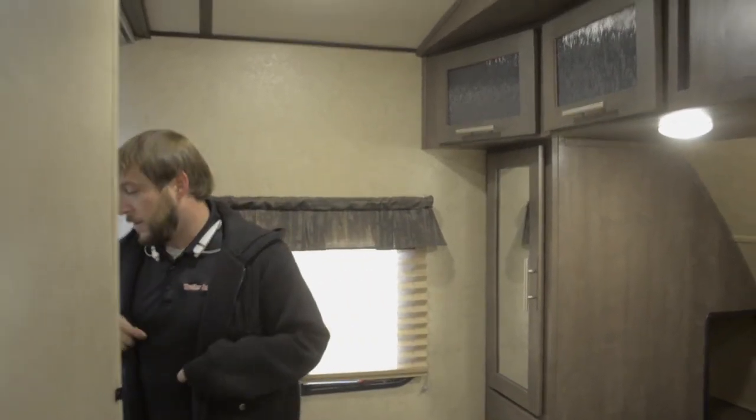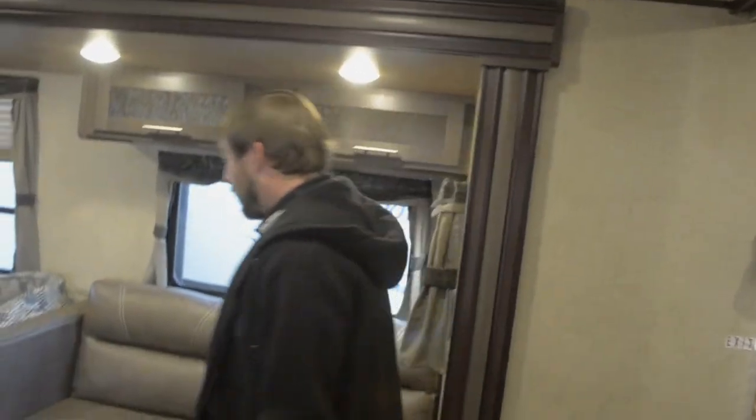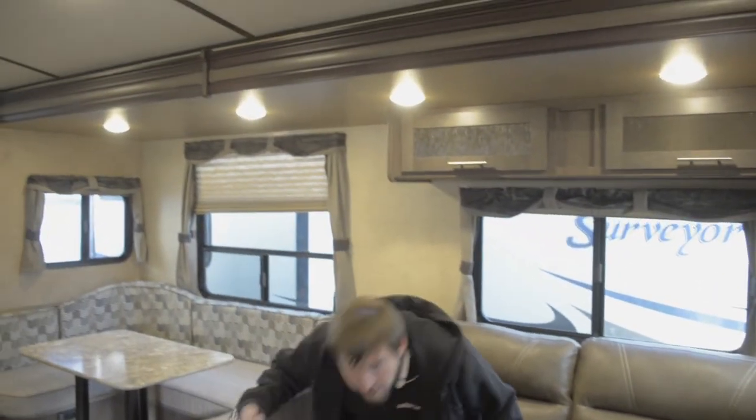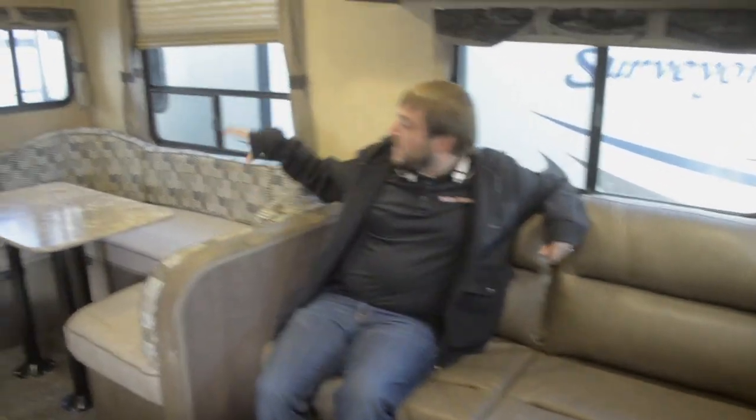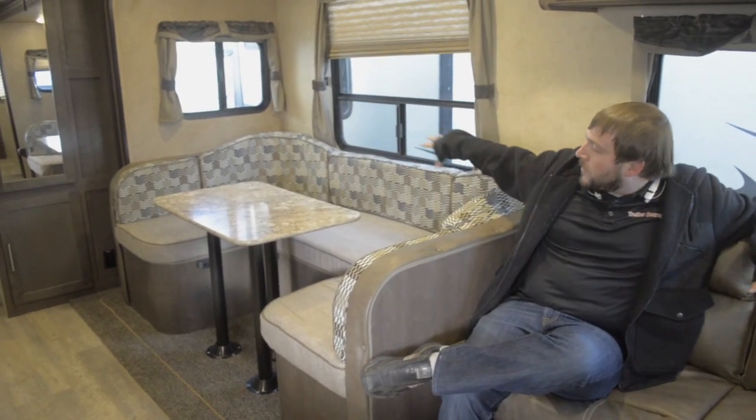Moving back to our family space, this couch acts just like a futon — a pretty comfortable place to kick back and relax. We'll have the kids sitting over here at the dinette eating food, and this is very large to accommodate just about the whole family.